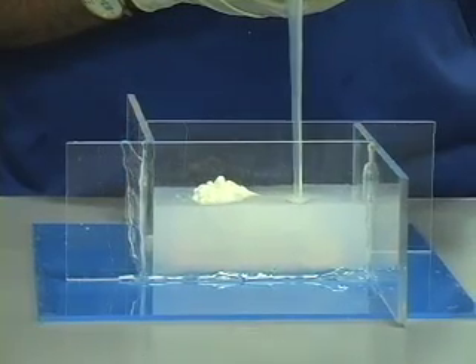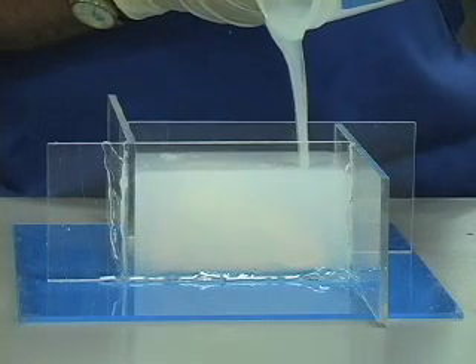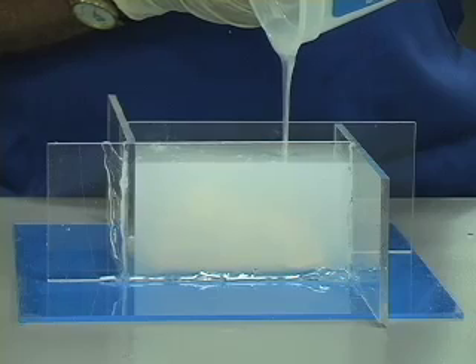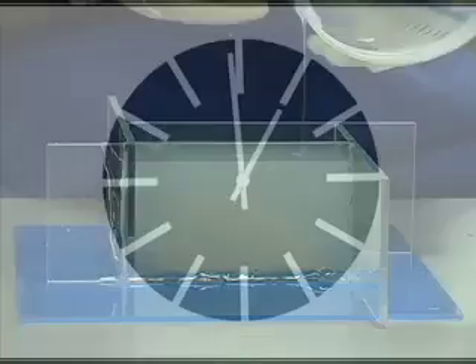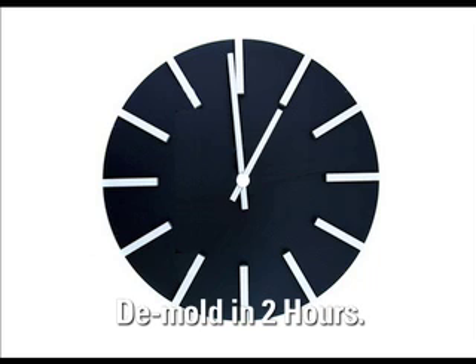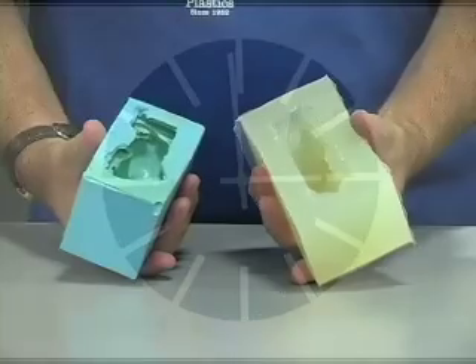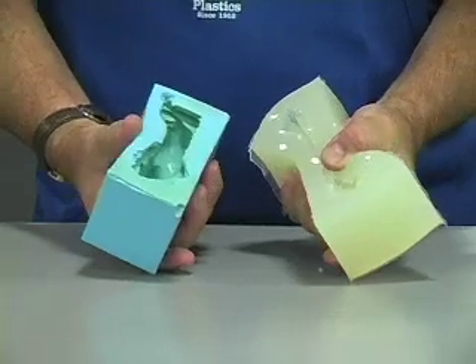Since the TAP Platinum Silicone is translucent, you can see the model and judge that you have poured enough silicone. Another great feature of this silicone is that it cures enough to demold in as little as two hours — you no longer need to wait until the next day to have a completed mold. You will also notice how flexible this silicone is.